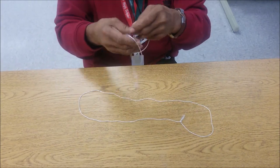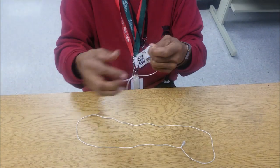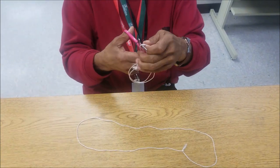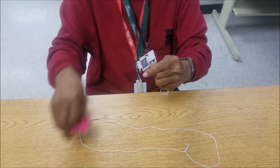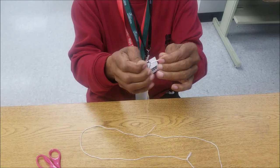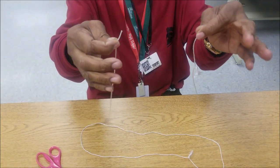All right, I got a string right here. I'm going to loop it here like this. I'm going to cut the string in two pieces with my scissors right here, like this right here. When I cut the scissors, I got four pieces here, and when I hang them up like this right here, I got two strings, all right?